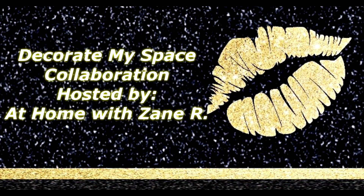Hello everyone, welcome to Diva Designing on a Dime with Kimberly Davis. Today I am participating in the Decorate My Space collaboration hosted by my friend Zane over at At Home with Zane. He issued an open invitation to anyone that would love to participate and the rules were very simple.